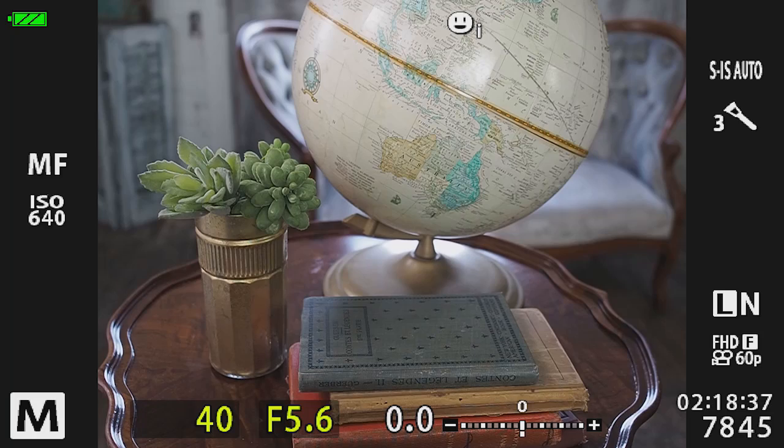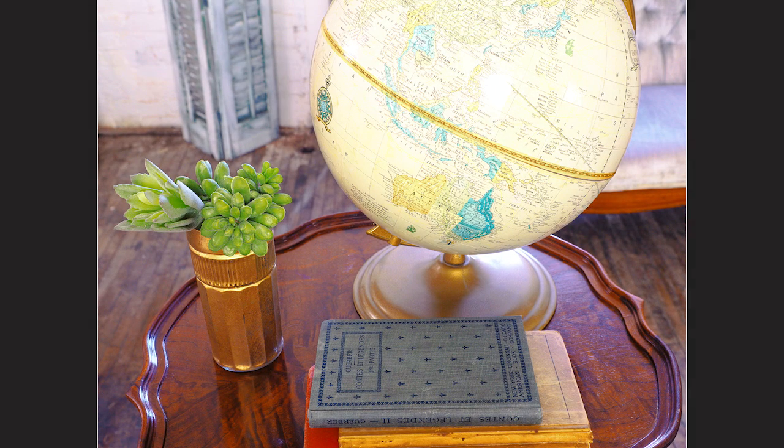Inside the camera, eight images are taken in sequence over the span of one second, and then are combined into one high-resolution image.